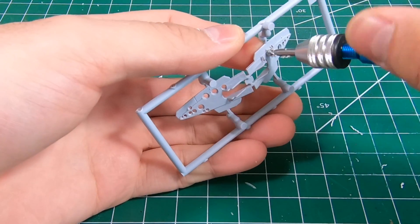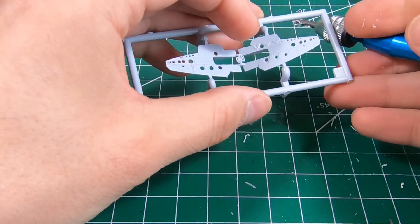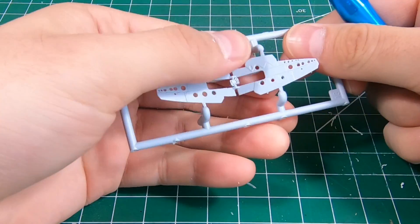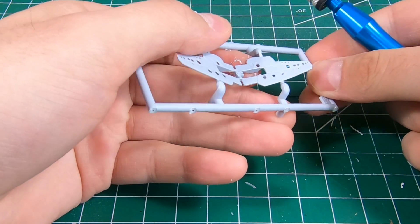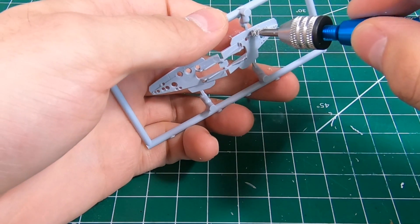Simply wash, rinse, and repeat for all of the holes — being careful not to go all the way through, because then we'll have a very thin and much too big hole.